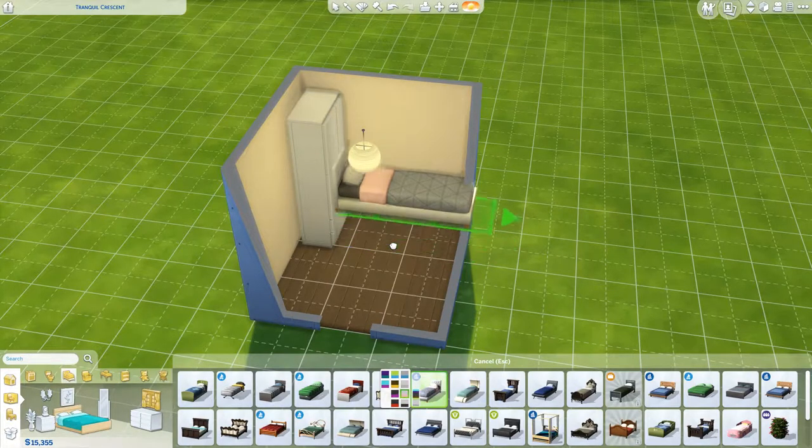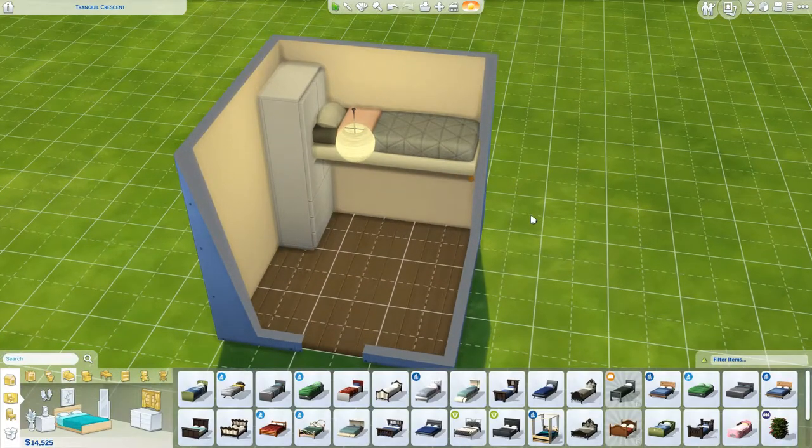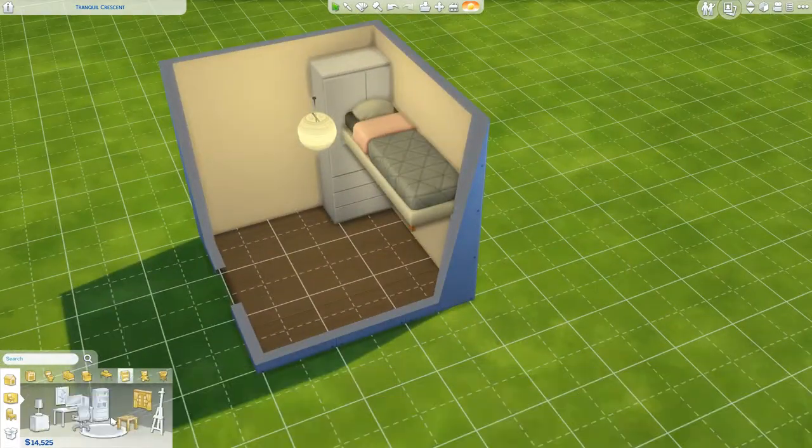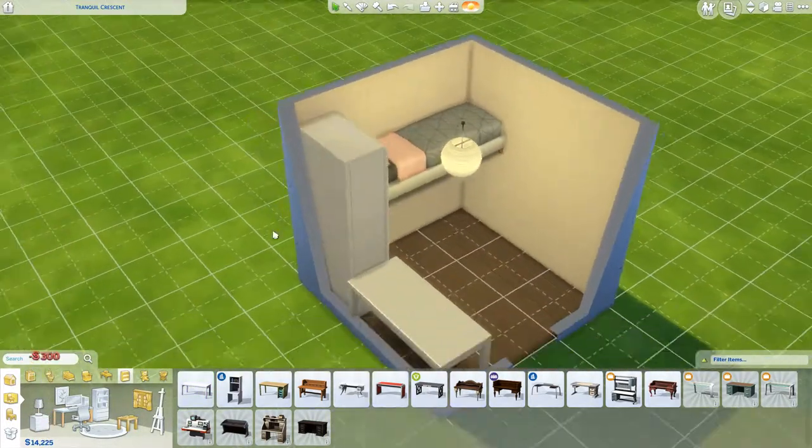So if you have a teen girly girl, this could work for their bedroom — maybe even if you're doing the 100 baby challenge, because I know it's always really difficult to try and fit all those children in a small space.